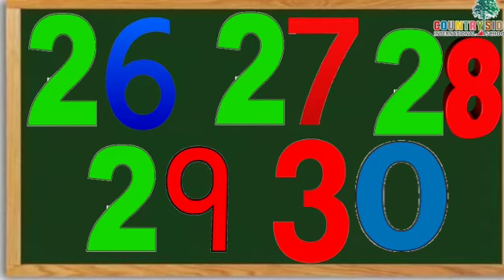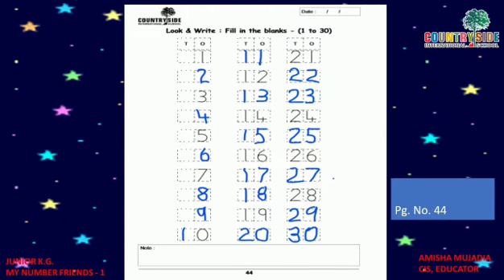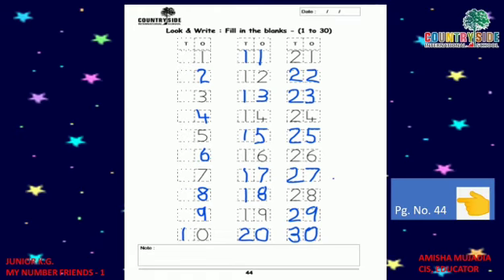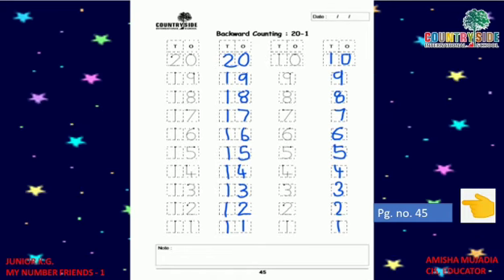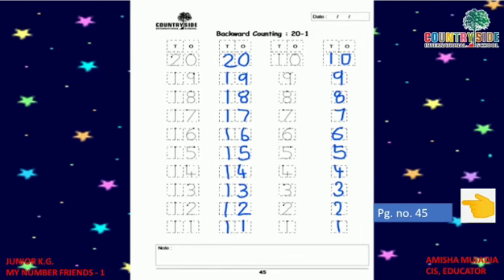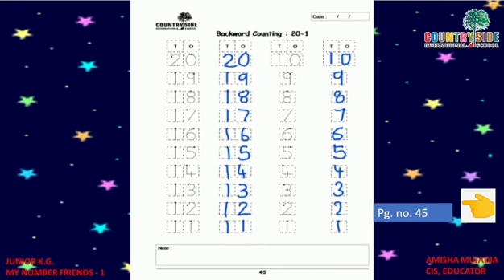So kids, till now we have learned numbers 1 to 30. Now kids, open your number book. Take out page number 44. On page number 44, you have to write numbers 1 to 30. On page number 45, you have to do backward counting 20 to 1. We have already learned to write numbers 1 to 30 and backward counting 20 to 1 — these two pages are just revision of what we have already done.